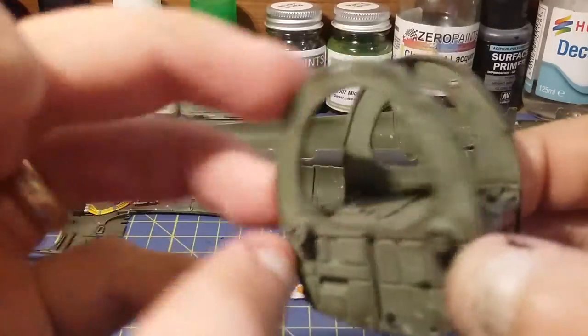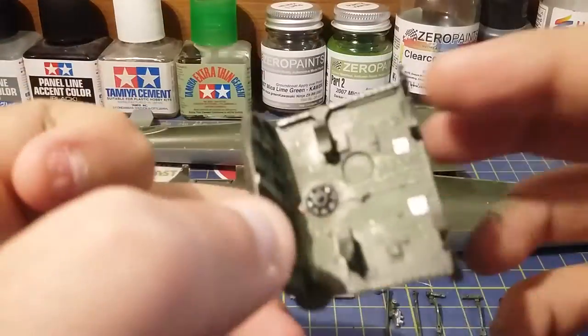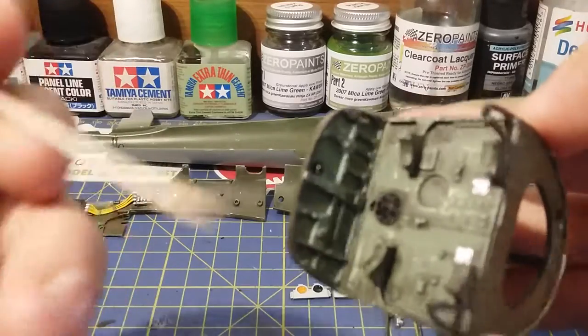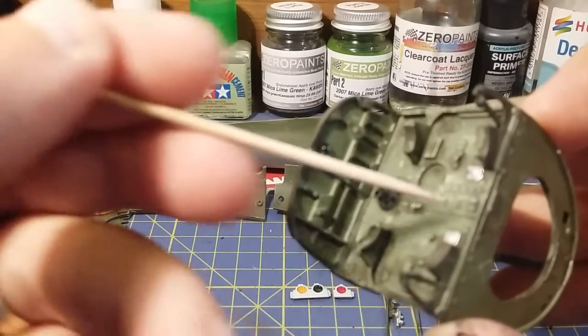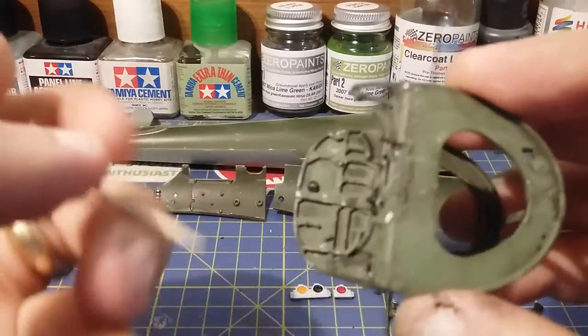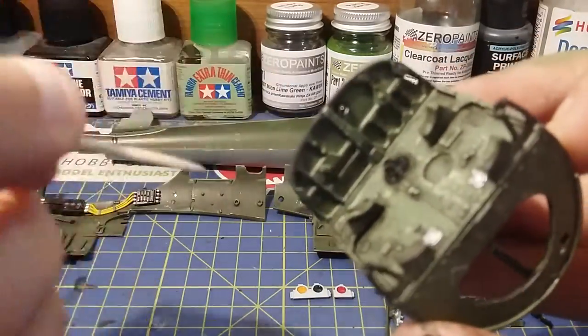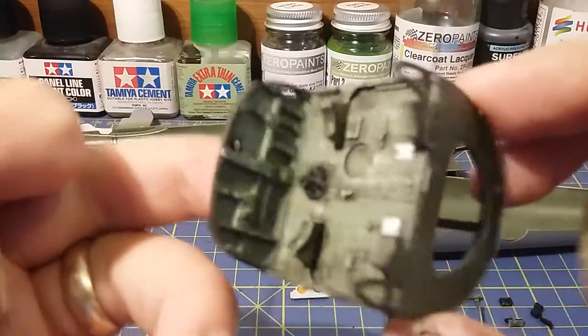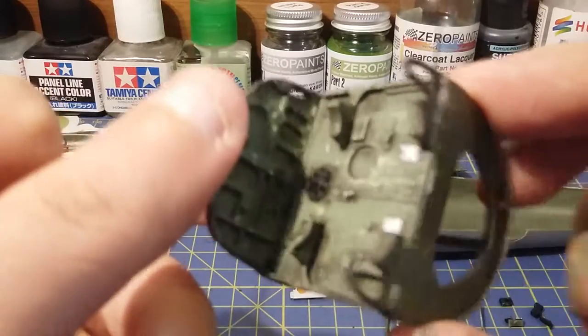So what you have is, I think this is the Bombay here. As you can see I've scuffed it as well. The only actual bit you're going to see is in here - I want it to get quite dirty in here as well. But that's the Bombay.